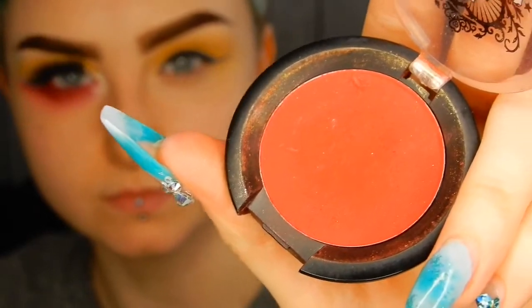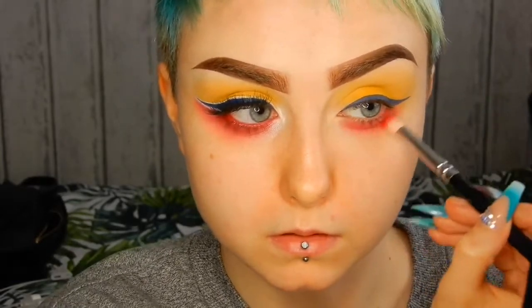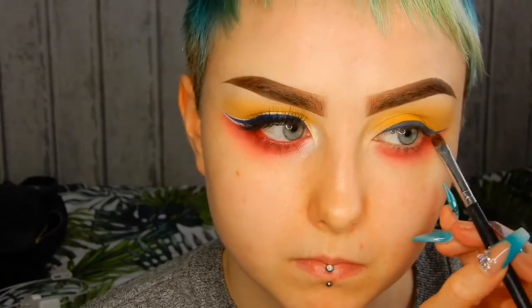For the red underneath my eyes I'm using Love Plus by Sugarpill, which is my all time favourite primary red. I'm just fluffing that along the lower lash line and sharpening it up along the edge of the eyeliner.